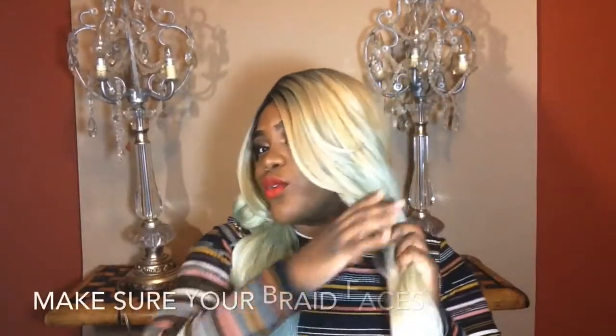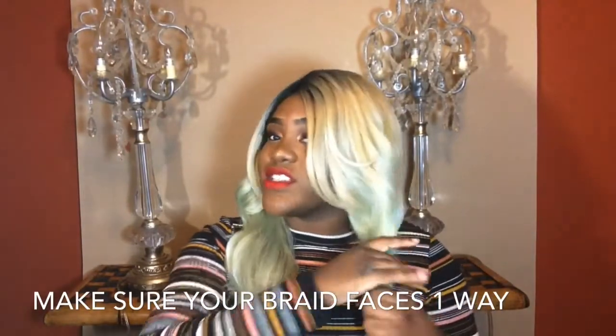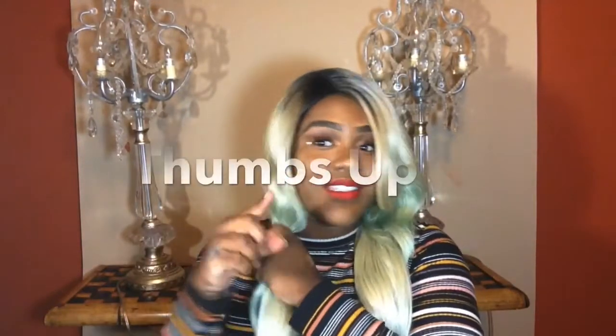One thing about this — whenever you braid it, you want to make sure it stays one way, because if you're braiding and it's going like this, it'll ruin what we're trying to do. I'm going to show you a way not to do it.